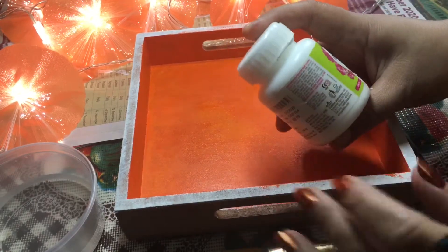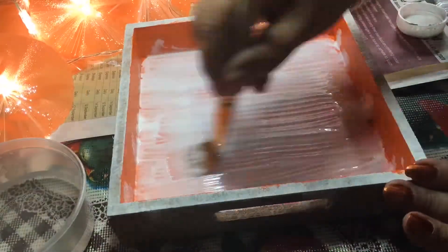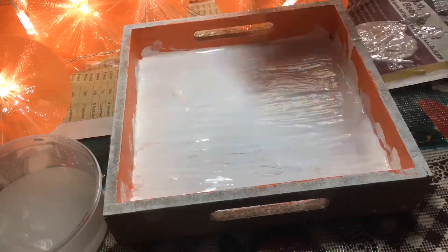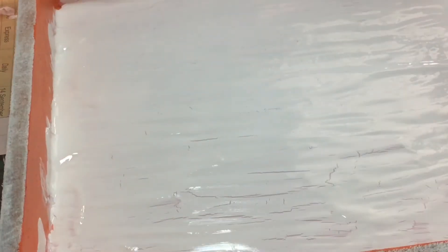This technique has to be done very fast. First, apply and spread the Fevicol on your tray all over, and then immediately before it dries you have to apply the white acrylic — white acrylic because that is the next color I have decided. Apply your color and then leave it for drying.